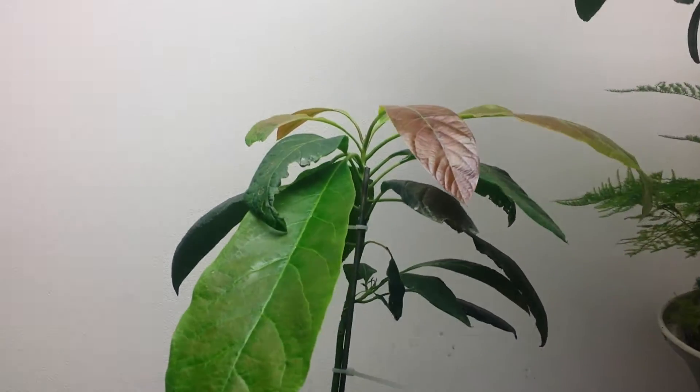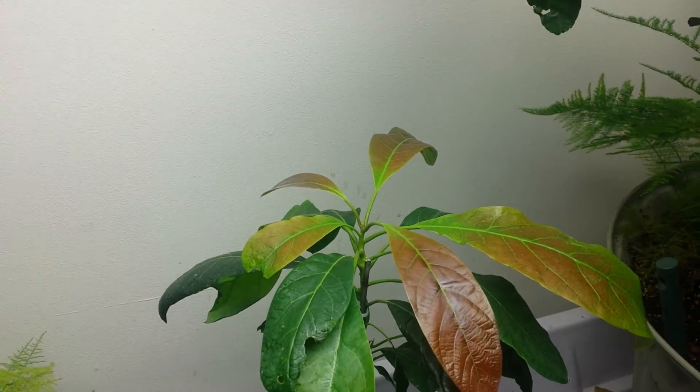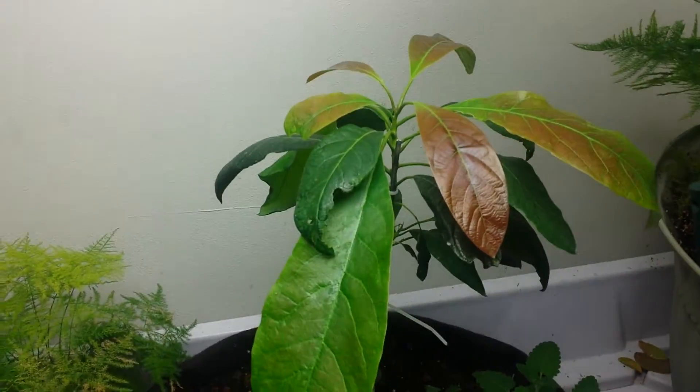And this is an avocado tree. It's showing signs of an extra amount of sun, which would be the reddening of the leaves right there.